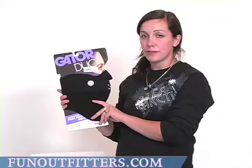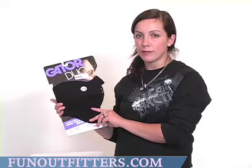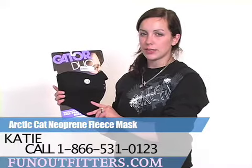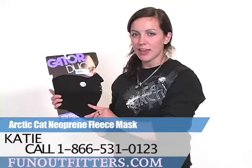If you're interested in the Neoprene Face Mask by Articat, check it out at www.funoutfitters.com or give us a call at 1-866-531-0123 and talk to one of our friendly staff members. Thanks!